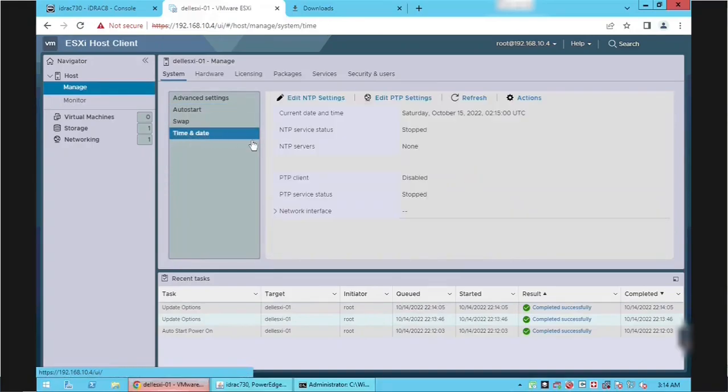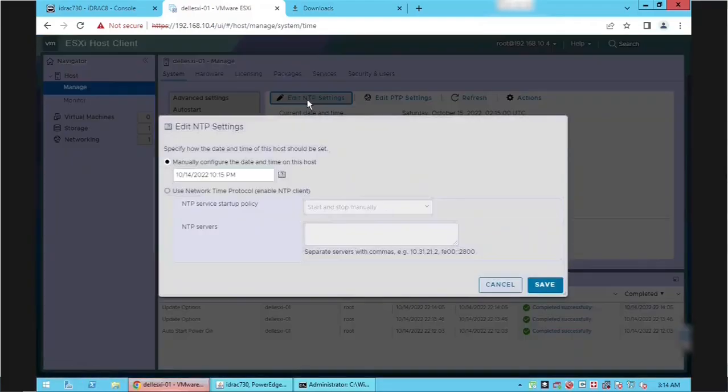Click the Time and Date link to configure NTP settings, then click Edit NTP Settings. Select the Use Network Time Protocol option and change the NTP service startup policy to Start and Stop with Host. Enter the NTP servers in the text box — either local or public. If you have multiple servers, separate each with a comma, then click Save.